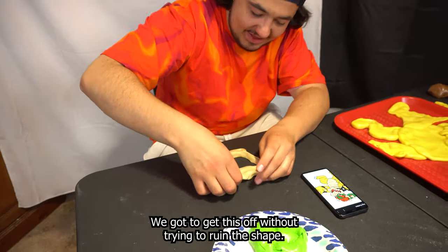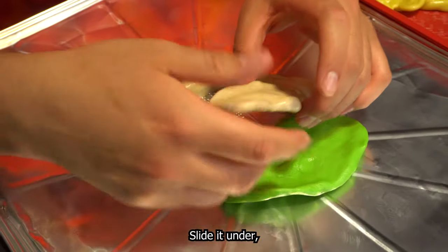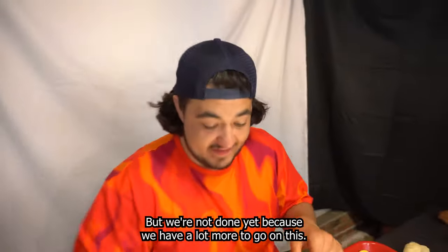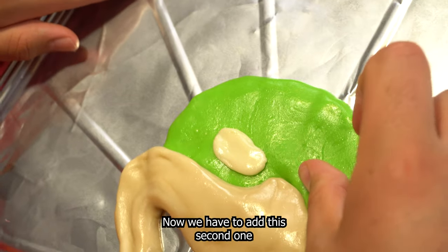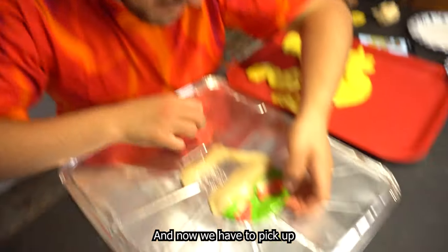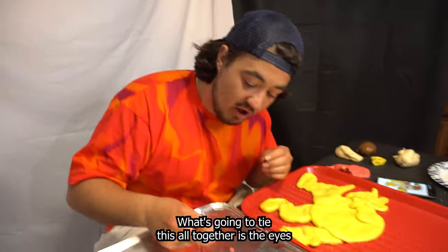We've got to get this off without trying to ruin the shape. Right now I'm just trying to shape the mouth, but we're not done yet because we have a lot more to go on this. When you're making faces, if the eyes are wrong everything looks bad. We have one eye down right now, but now we have to add the second one, and then we have to add the hair and eyebrows. I literally feel like I'm a surgeon sometimes.